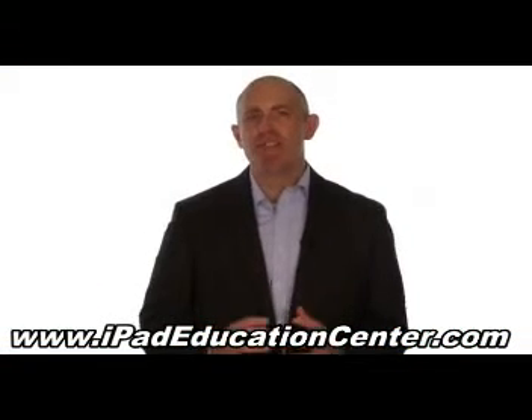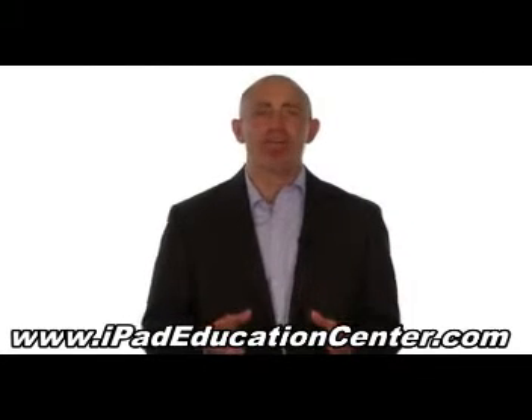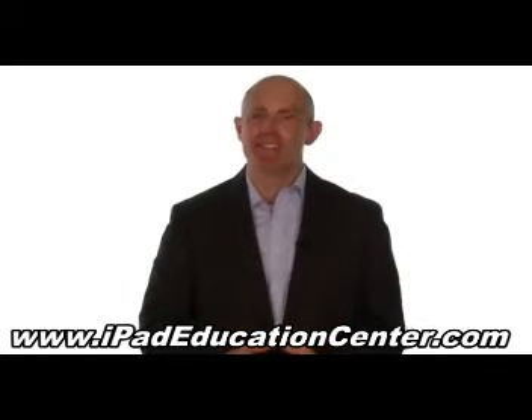Now, let me ask you a question. Do you ever find it frustrating trying to figure out your iPad all by yourself without a guide? If so, I think you're going to like what I have to offer you today.